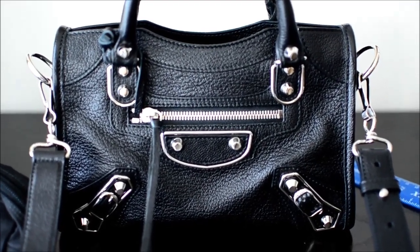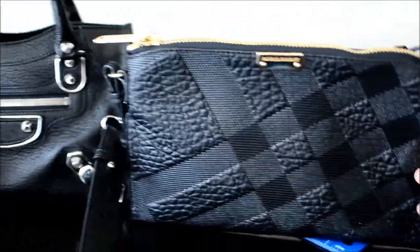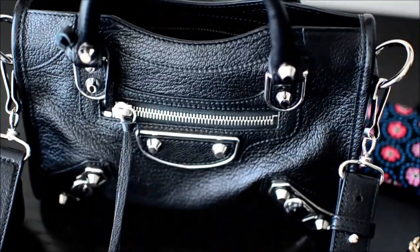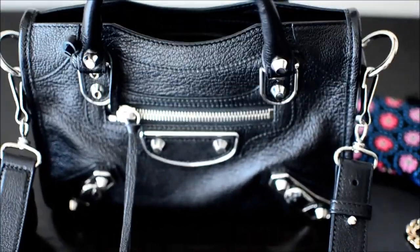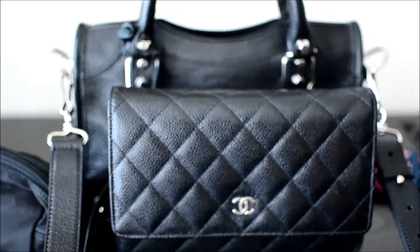I'll do some modeling shots in the next clip. But first, quickly comparing it to the Burberry Peyton Clutch — in terms of the size of the rectangular face, they're very similar, but the Peyton Clutch is obviously very flat. What I'd fit in the clutch is a lot less: my Cles and keys, maybe some blotting papers, a lipstick, and a comb. So the Balenciaga is for carrying a bit more, and the clutch is for going really light. This one is also very similar in size to my Chanel Wallet on Chain — the WOC is just a little bit bigger.